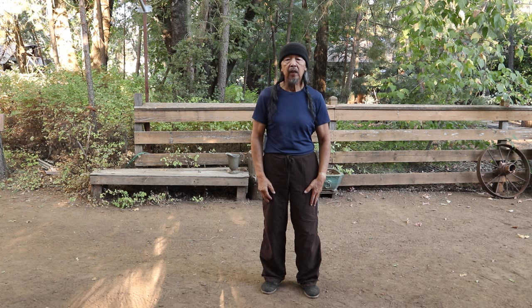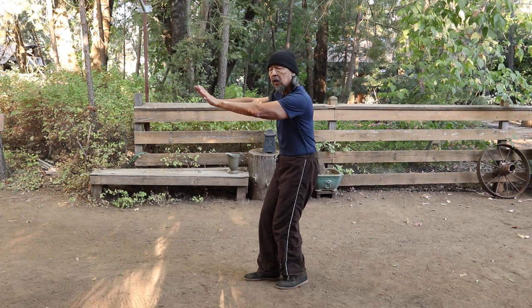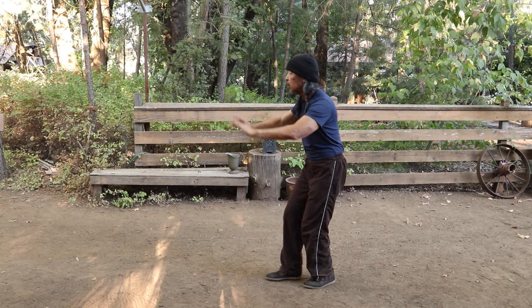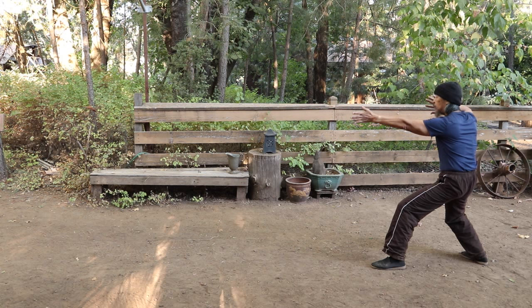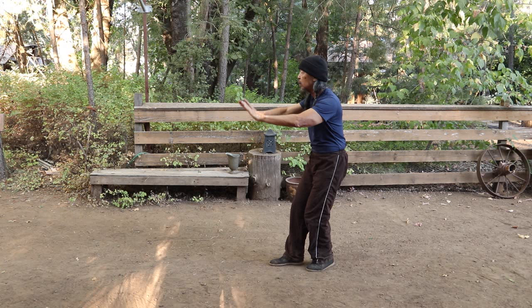The ninth fist strike comes towards the end of the set, after the last Fan Through Arm. Do the block, then push forward, and right here — Strike Opponent's Ears with Fists. The sequence is Fan Through Arm, ward off, push, strike. And then the next one is Through Sky Cannon. So we have two fist strikes in a row: Fan Through Arm, ward off, push forward, strike opponent's ears, Through Sky Cannon.